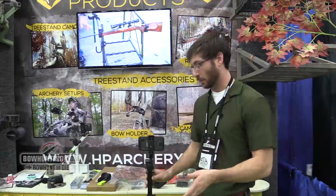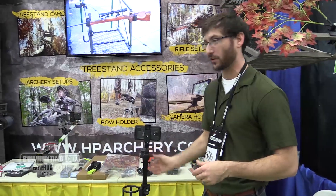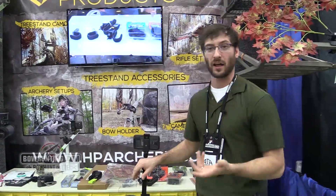If you want to learn more about this product, go ahead and check out HPArchery.com. Over the next couple of months there are going to be videos going up, instructionals on how to use it, and we're adding more and more accessories to it every month.